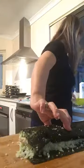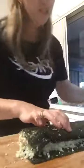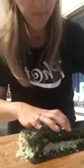Now I'm just going to roll it - keep it nice and tight. On the end where we didn't put cauliflower, we need to just wet that a little bit, so get a small finger bowl of water and tap just a little on there. You don't need too much. Then finish rolling it - done!